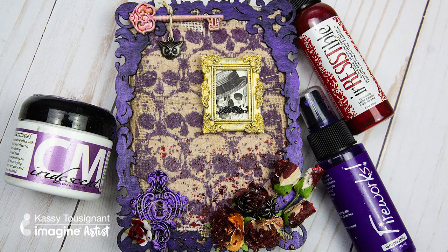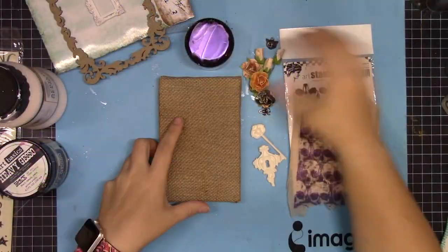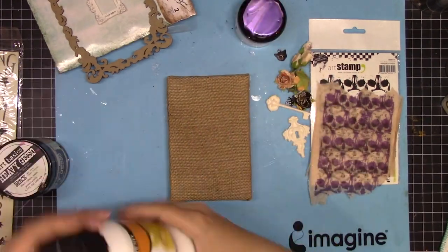Hi, it's Cassie, artist-in-residence with Imagine. I'm going to show you how to use Imagine's versatile product line to create this Halloween mixed media piece.